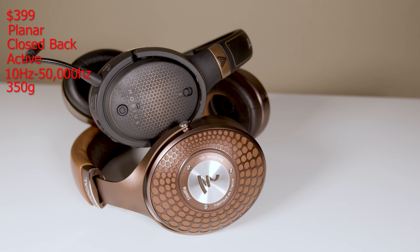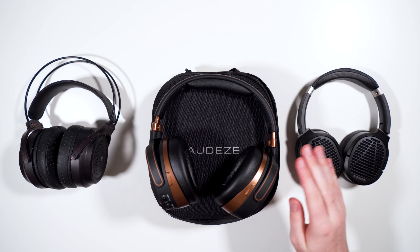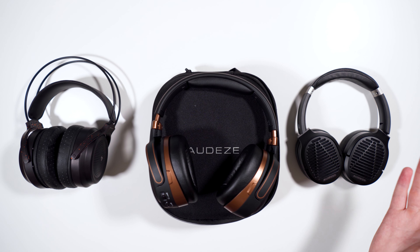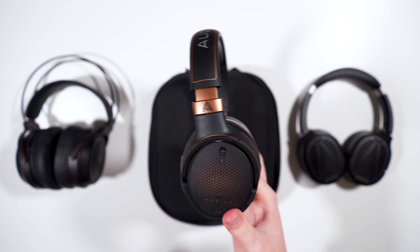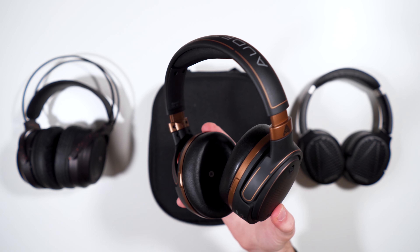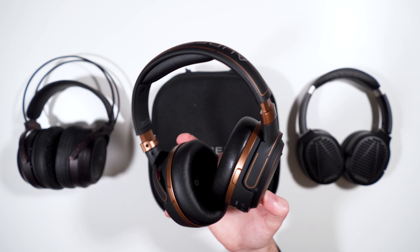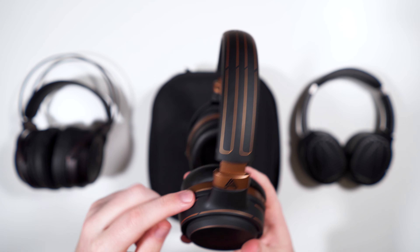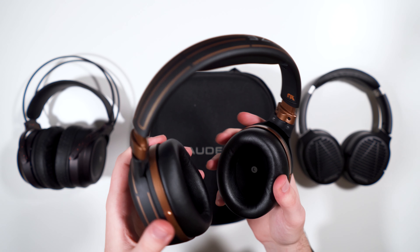The Mobius has a lot to cover so I'm going to focus on the highlights. The build is different from other Audeze headphones — this one is made in China, unlike most Audeze headphones which are made in America. Overall it's an all-plastic construction: plastic headband, plastic slides, plastic yokes, plastic cups, pleather pads with little L and R indicators.